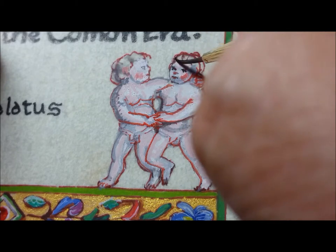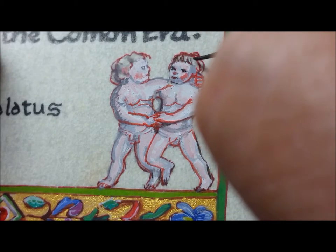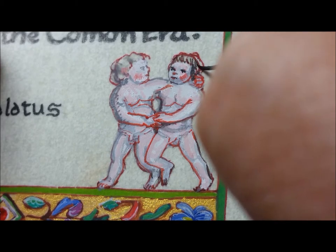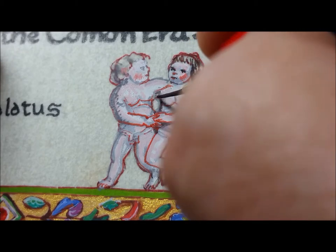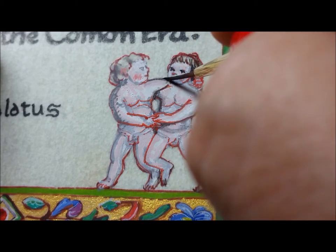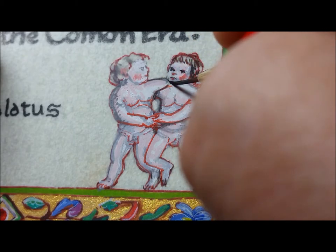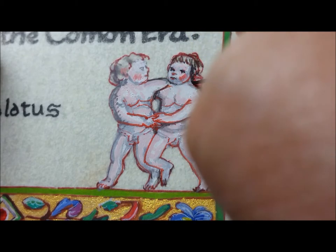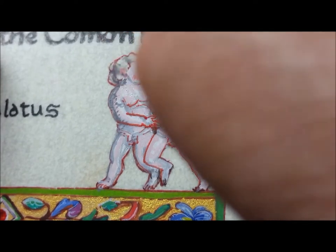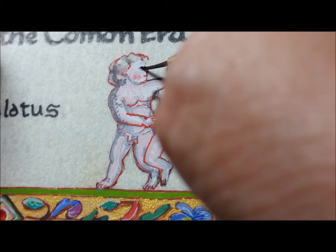I'm wearing magnifying lenses to do this because it's only an inch tall, and it's very hard to paint that small. That's why my thumb is in the way of a lot of this — I'm having to get so close to it in order to see what I'm doing. I couldn't keep looking at the monitor to make sure I wasn't getting my thumb in the way, so I apologize for that.